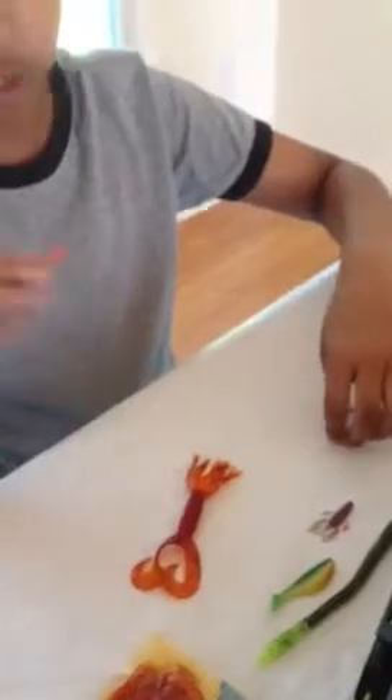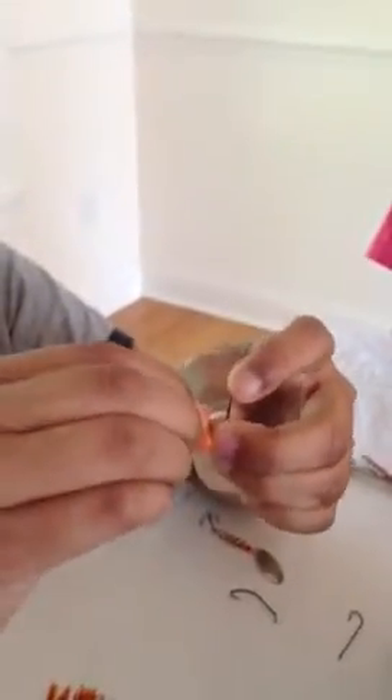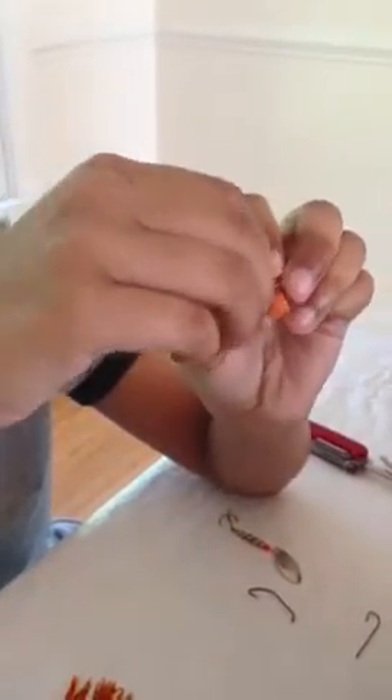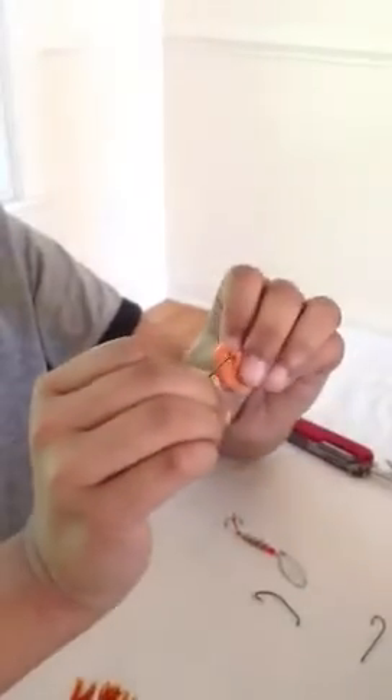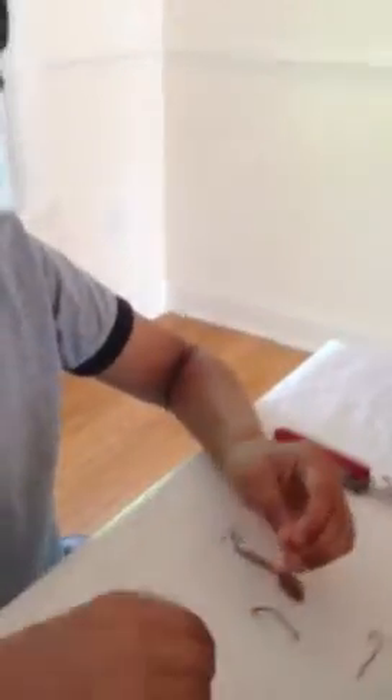So first off, let's start simple. We're going to have a fake worm, and I'm just going to show you guys with a fake worm. But I would recommend using Gulp — like any of their worm baits or maggot baits, it's really good. For worm, there are two ways you can do this. The first way is with the size 10 curved hook — what you're going to do is just double hook it. If you're using fake, obviously put some scent.